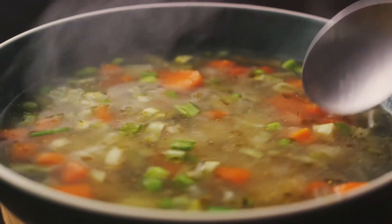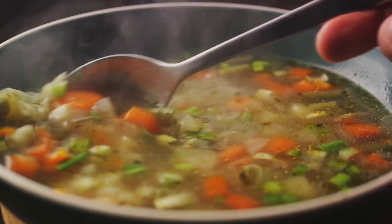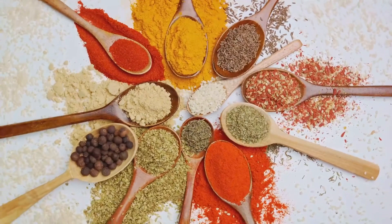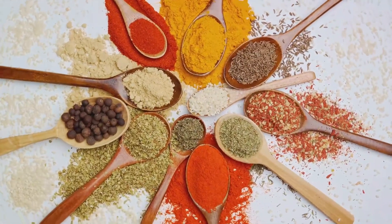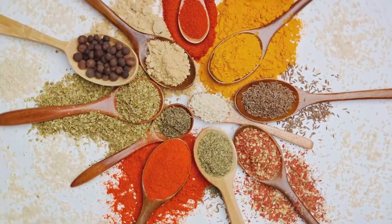Now it's time to spice things up. Add the cumin, turmeric, and black pepper to the pot, and stir well. The heat will awaken the spices, intensifying their flavors, and infusing the vegetables with their warm, earthy tones.